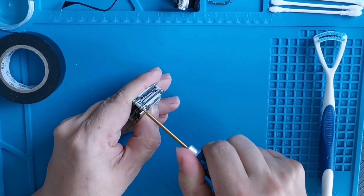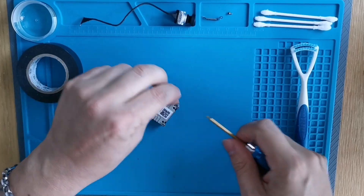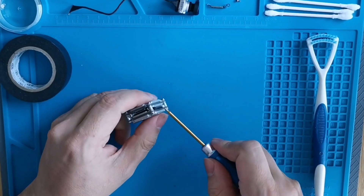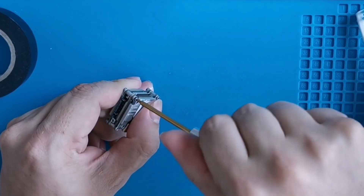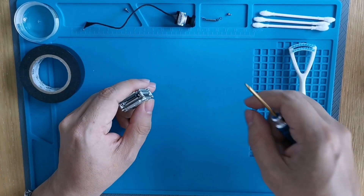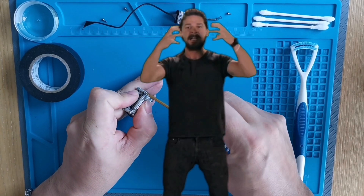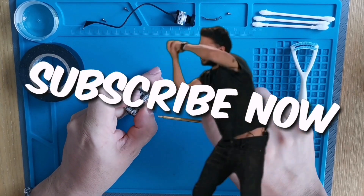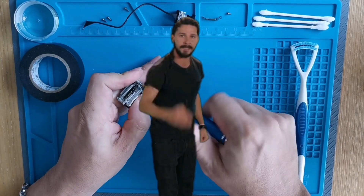Now let's unscrew this and see what wonders await us. It's gonna be the most exciting naked unboxing — or whatever you want to call it — but we're gonna do it.